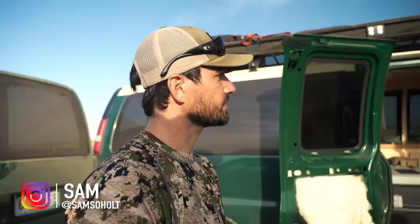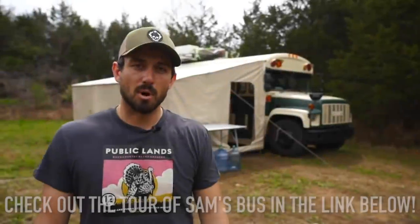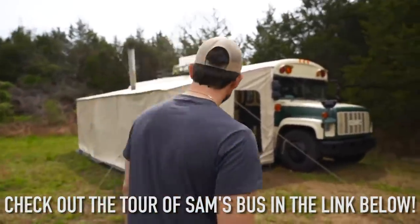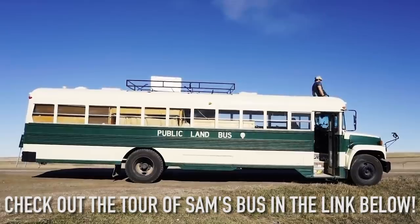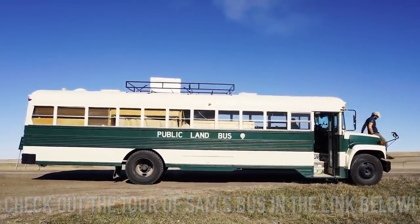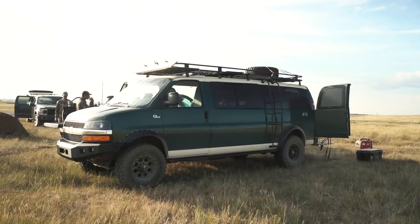So why did we build this van? People have seen the school bus - there's a link below to the bus tour from the spring turkey tour back in 2019. This is kind of like the miniature version of the school bus, but it's also way more capable. I'll try to answer some of the questions I get most often about it first.